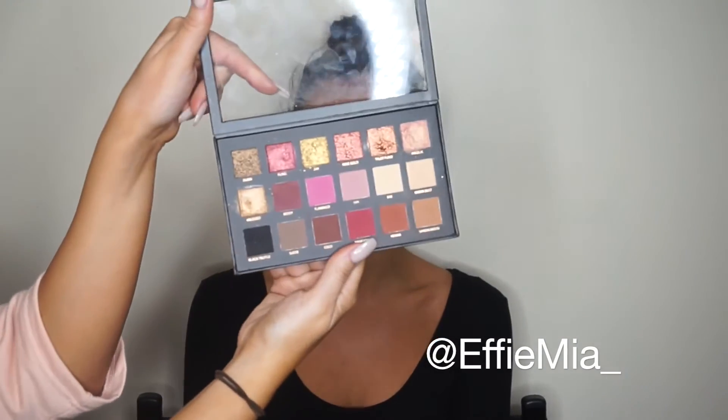Hey guys, welcome back to my channel. Today's rose gold glam will be using the Huda Beauty Rose Gold Textured Eyeshadow Palette. First I'm priming the eyes using MAC Soft Okra paint pot, and then to set that primer I'm using BAE from the Huda Beauty palette, which is just like a cream eyeshadow. Always make sure to set your base so all the colors go on nice and smoothly.